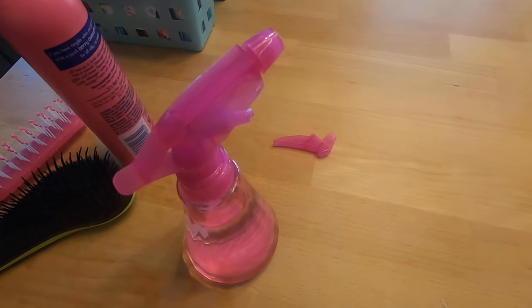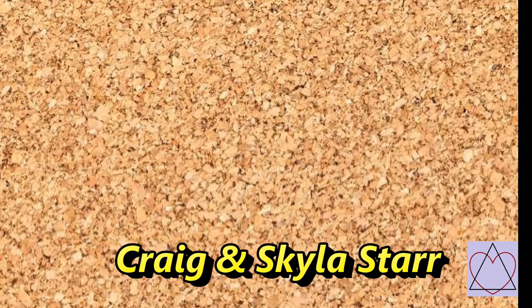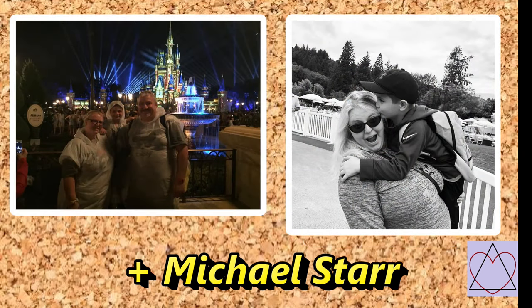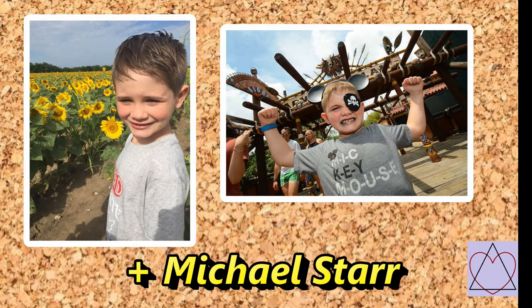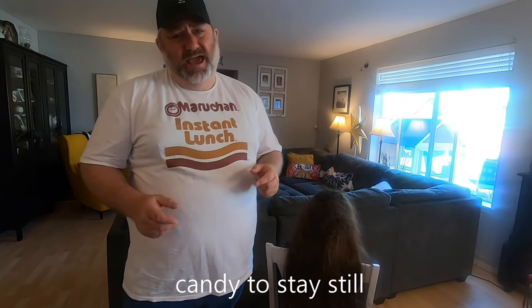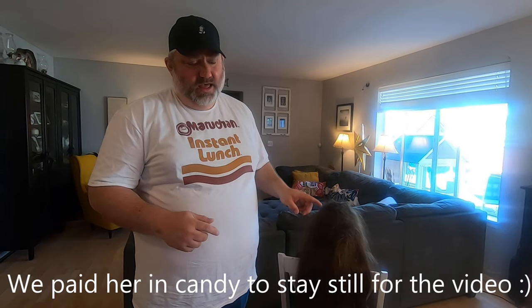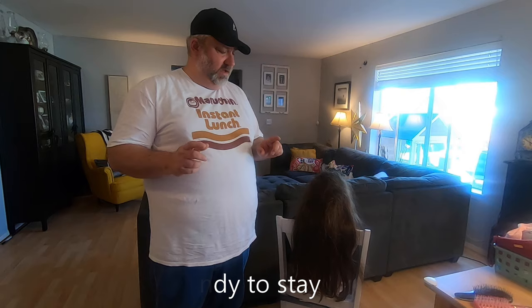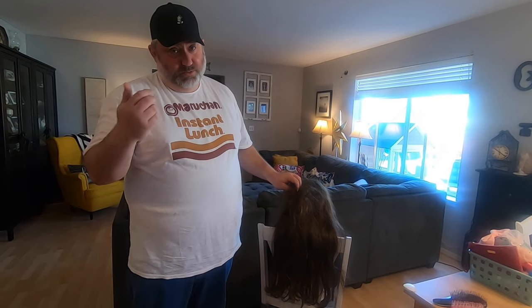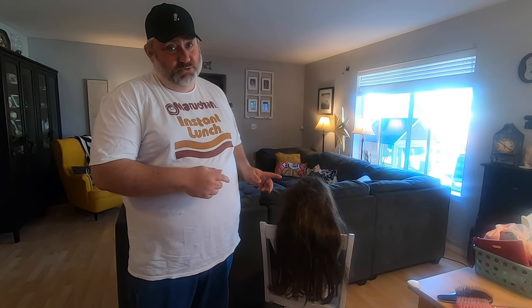Hey guys, so today I'm going to be showing you how to do little girl's hair. When we first took in our three sibling foster girl placements, I had no idea how to do little girl hair. Our son didn't have long hair, still doesn't, not too complicated for him to brush his own hair. And with Skyla and I both working full-time jobs, I had to learn really fast how to make sure the girls were ready for school in the mornings.